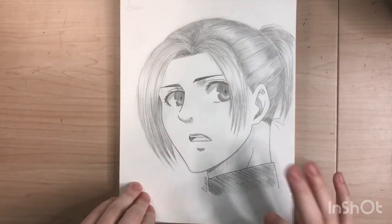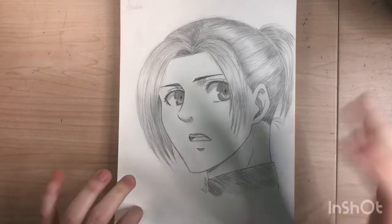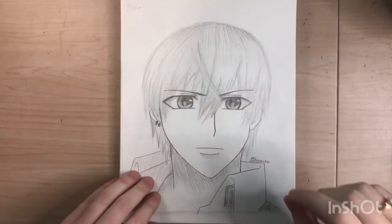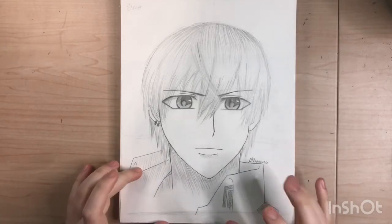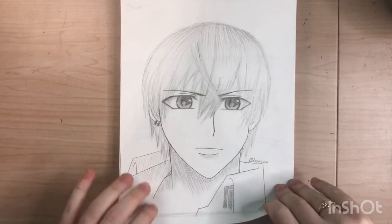Here is Sasha. Like I said, my Attack on Titan obsession is very evident in this sketchbook. I don't actually like this one — I think it's because I did it at work and I'd never drawn this style before, so it was kind of hard to be honest.